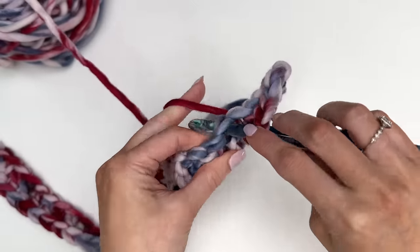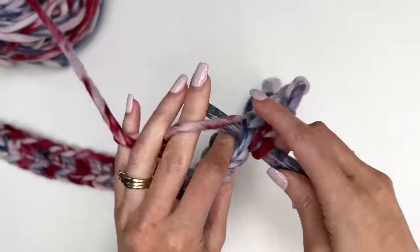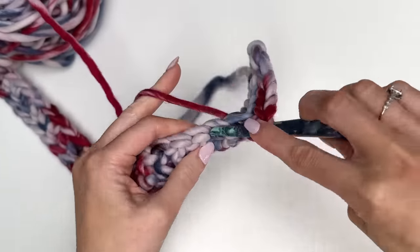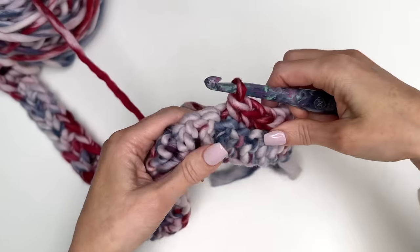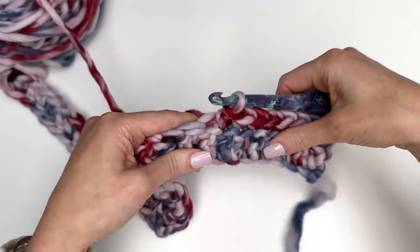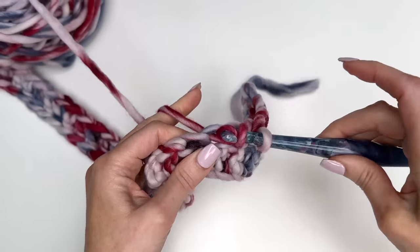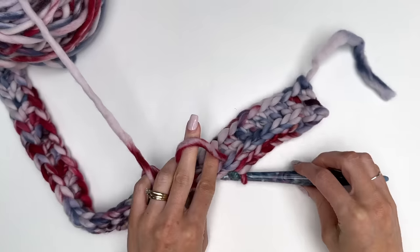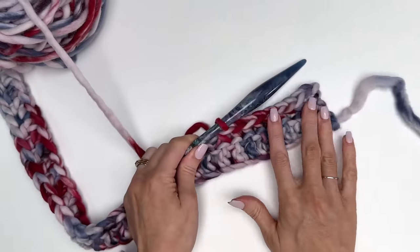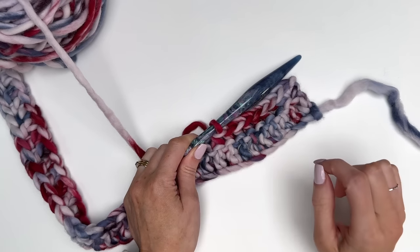Once you get used to it, you can work it fairly quickly. You don't want it to pull too tight — I like to try to keep it nice and loose so it's easier to pull through. With this big hook and yarn it is really easy to work this stitch. So the ribbing is going to pop up on this side, which will be the right side of our work. This is the wrong side. Whenever we're on the wrong side, we'll be working the linked slip stitch. I'm going to continue across and meet you at the end.